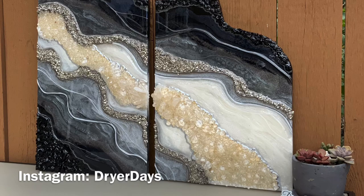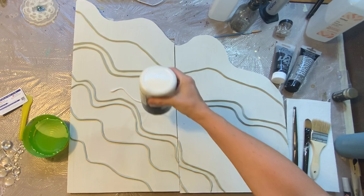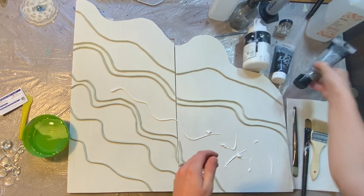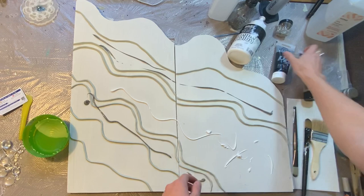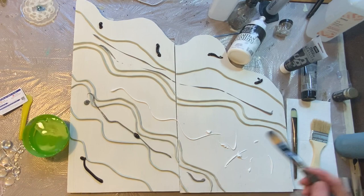Hello everyone, welcome to Dryer Days Art Studio. I'm Katherine, thank you so much for being here today. As I posted on Instagram, I was just kind of pooped out from doing so many silicone molds and coasters, and I really hadn't done a geode in a long time. With our move, I was able to go through all my inventory of panels and canvases, and I found this two-piece that my husband actually cut for me a long time ago.